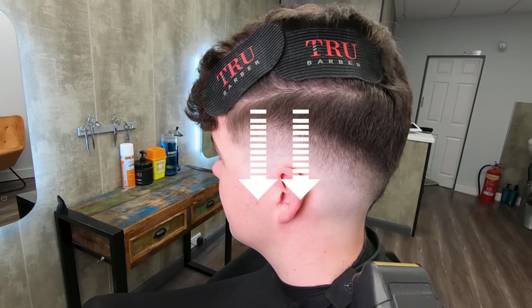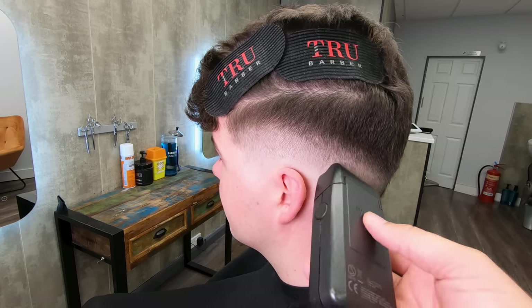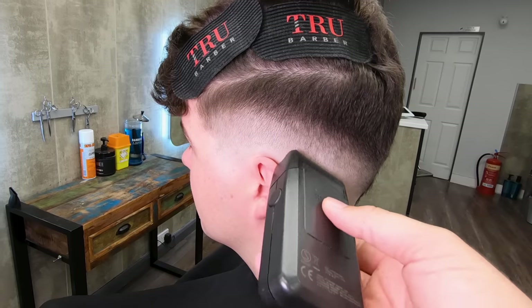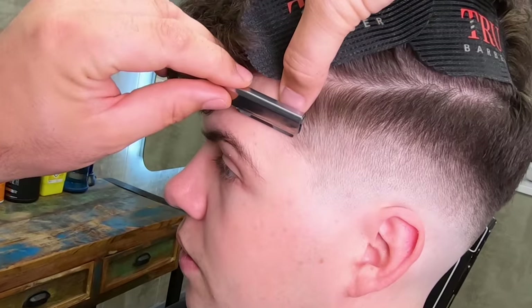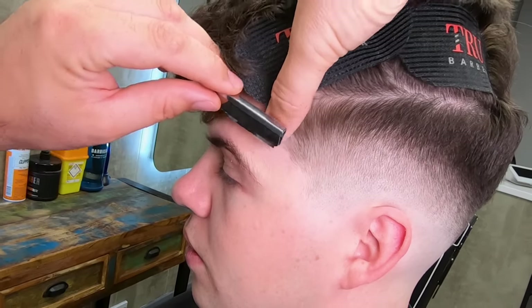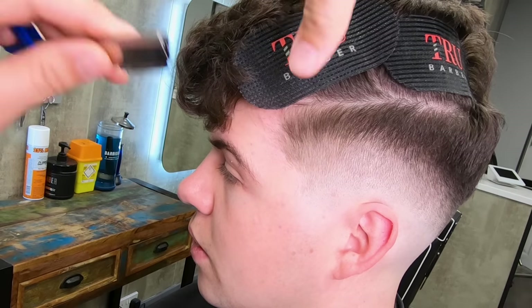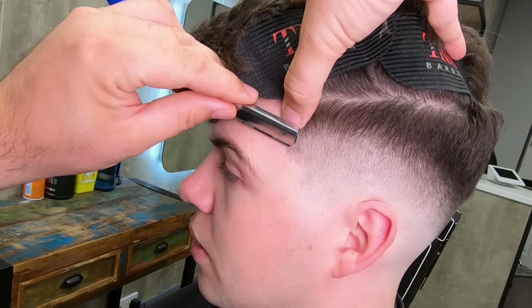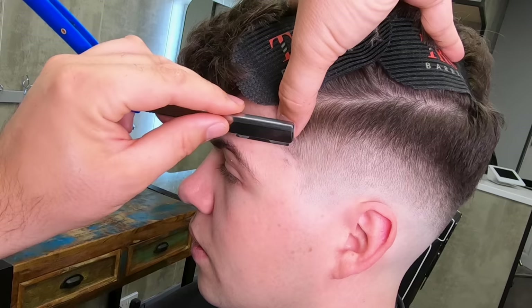Now that we have a good blend going, I'm going to make downward strokes with the foil shaver. That can just soften any line that might be there, although there's barely anything there to be seen. Around the temple I'm going to use my exposed blade shavette just to cut a bit more definition into that face-framing shape — just slightly inside the hairline. I don't want anything dramatic, just a subtle line to frame my client's face.